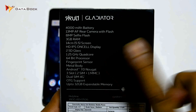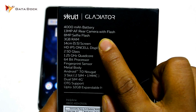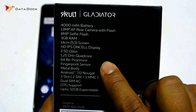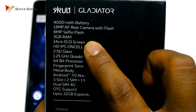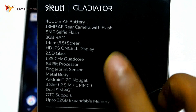Starting with the Kult Gladiator: it has a 13MP rear camera and an 8MP front-facing camera. It runs a MediaTek MT6737 processor clocked at 1.25 GHz with Android 7.0 out of the box. It has 3GB RAM and 32GB onboard storage.